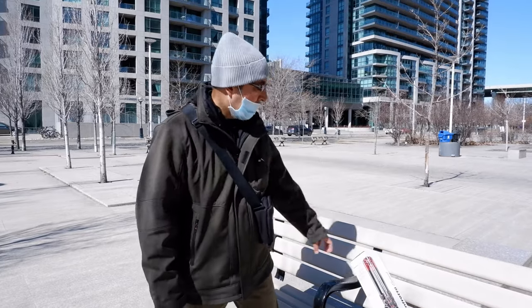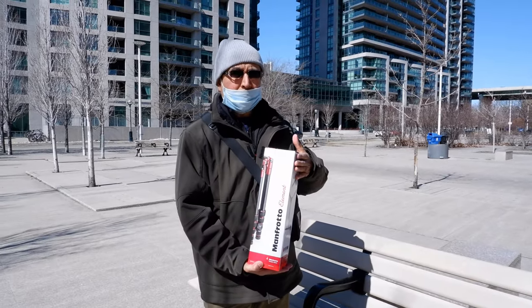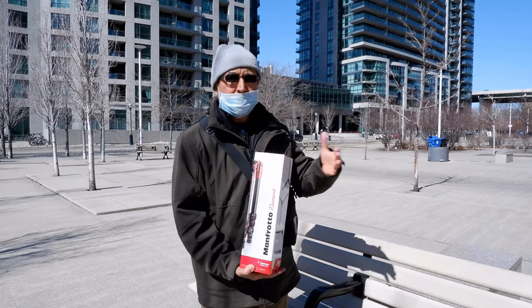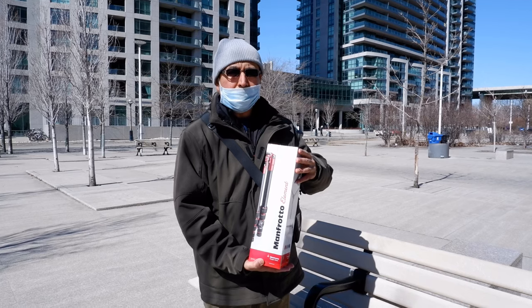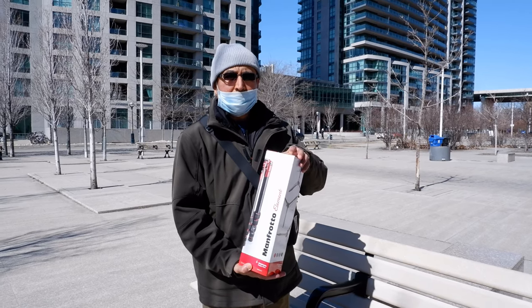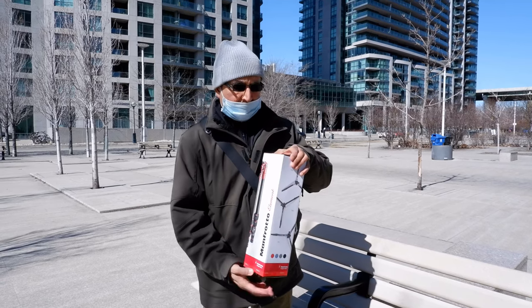Hello everyone, we're doing the second part of the video. I have the Manfrotto Element Traveler here and I'm going to open it and set it up for the first time, to see how comfortable and user friendly it is and whether you can assemble and disassemble it quickly.